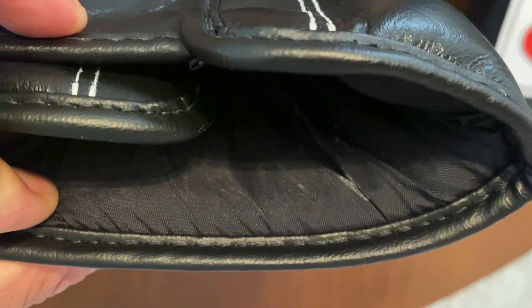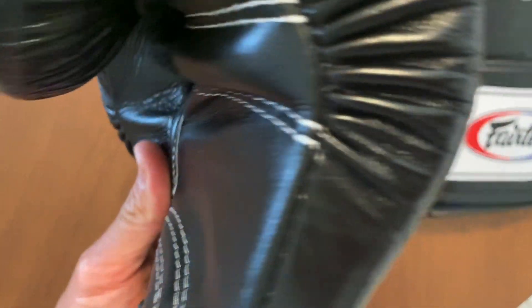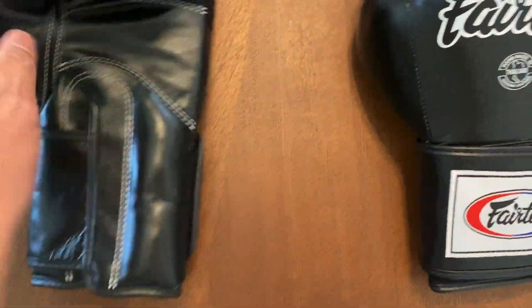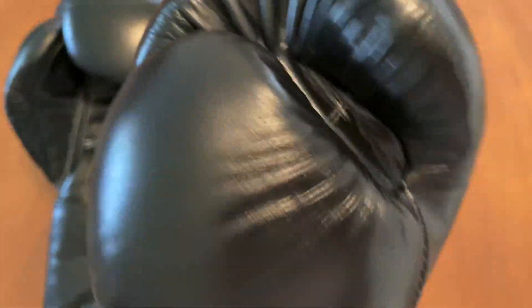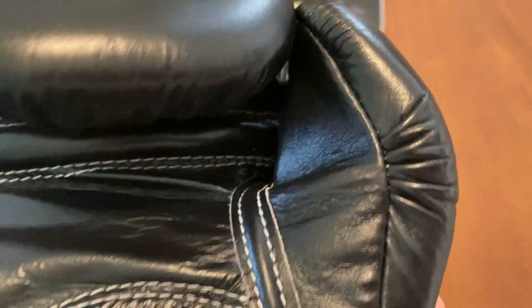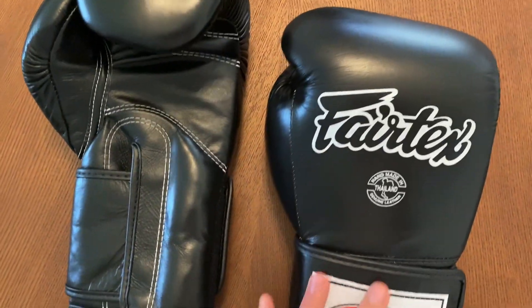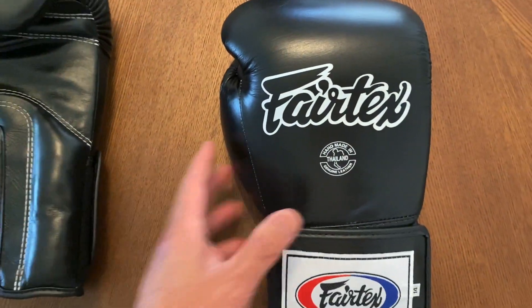All looks really clean — the thumb piping, just an overall nice glove. There are some stains on the inside; that's probably just from sweating, dried up salt from my sweat using these gloves. Nothing big. And here's the right glove. Overall, just beautiful construction. I wouldn't expect anything less from a Thai-made glove. 99.9% of the Thai gloves I've ever owned that have been handmade in Thailand are just beautiful and made very well. So let's go ahead and put these on the scale and see how much these weigh.